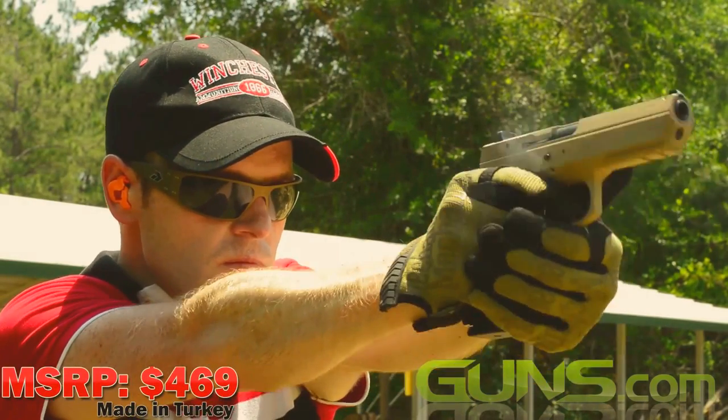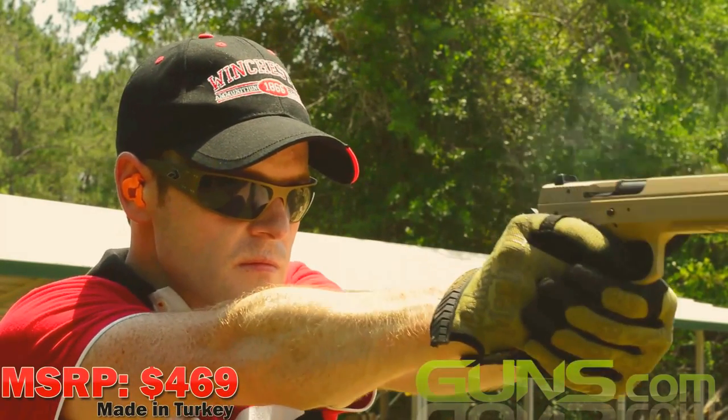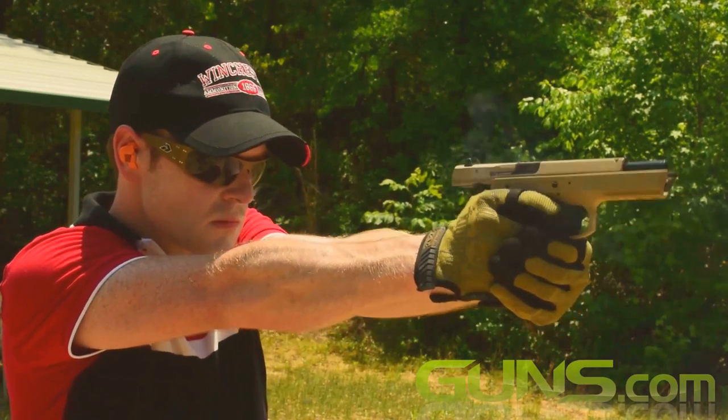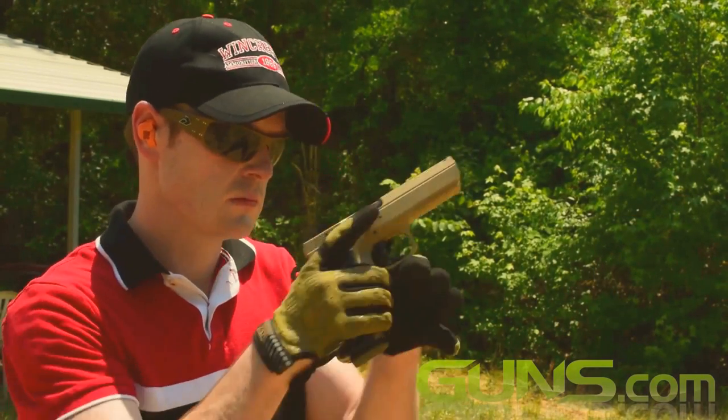With an MSRP $200 less than an actual CZ-75, the TriStar T120 might be a good way to get your CZ feet wet before investing a solid $700 in an actual CZ-75, with the added bonus that all the magazines you purchase will work with both.